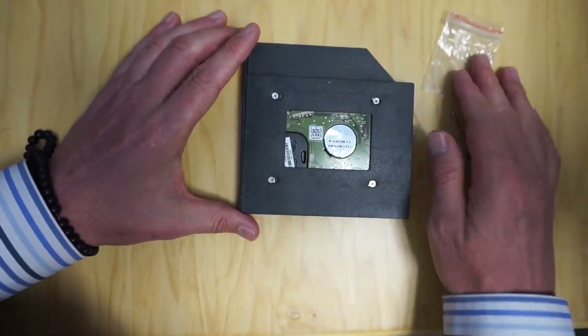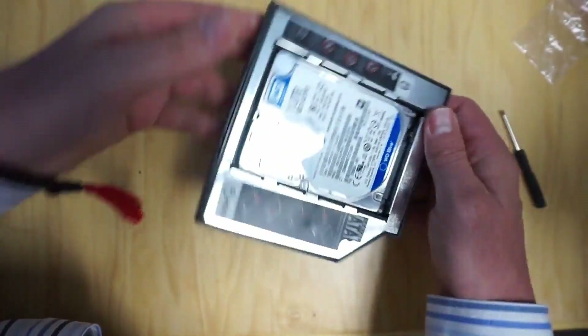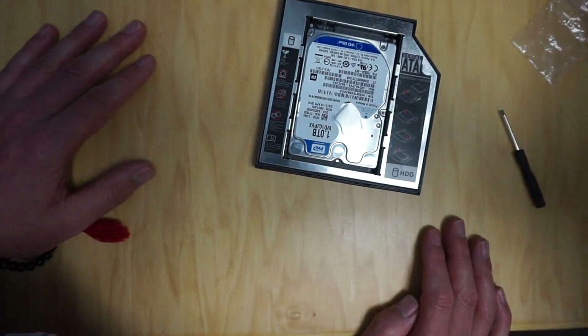Once those are done, basically your hard drive won't come out, and now it's time to mount it in a laptop.